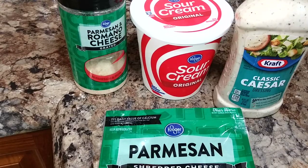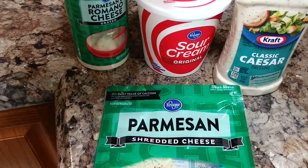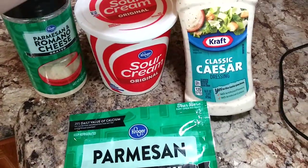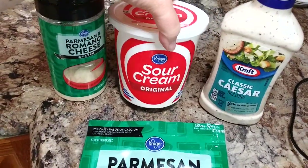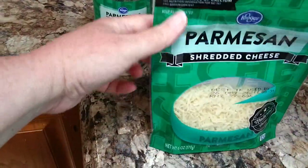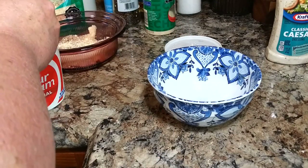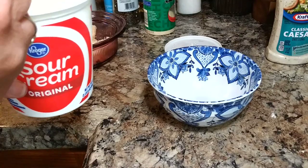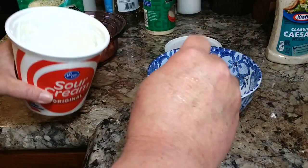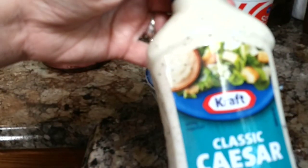Caesar chicken has very simple ingredients. You're going to need creamy caesar dressing, sour cream, and parmesan cheese, and of course your chicken. You're going to take about half a cup of sour cream and mix that with a cup of caesar dressing. This caesar worked just as good as the creamy caesar that I normally have.